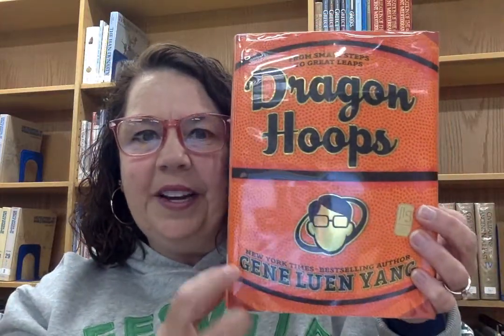You can see the cover of the book — it's orange, it's got these stripes, looks like a basketball. I wish you could feel it; it's actually textured, kind of like a basketball is textured. You're probably picking up on the fact that this book is about basketball.